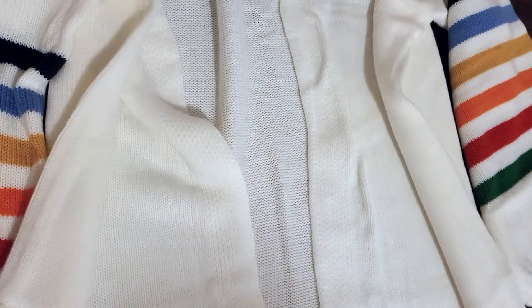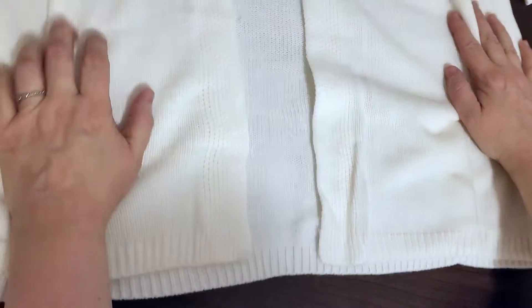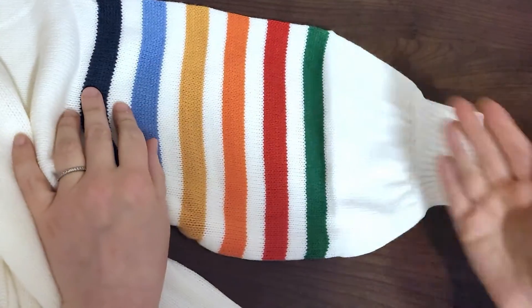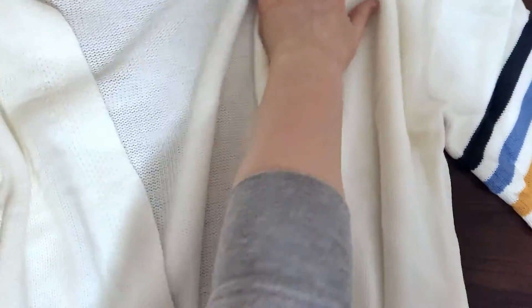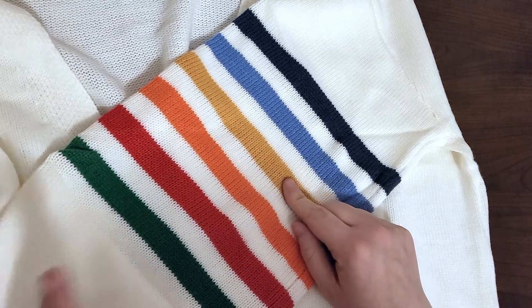This is a long cardigan — I don't think you'd call it a duster, it's not going down that low, but it is a long cardigan. I like how the sleeves kind of look a little bit poofy — they poof and then close up right here. That looks nice. And then super cute rainbow stripes on the sleeves: we've got navy blue, a gold mustard color, orange, red, and green.